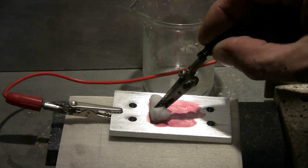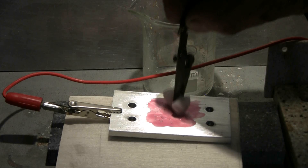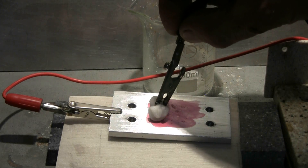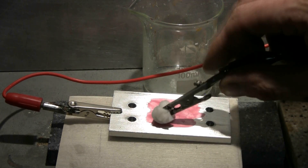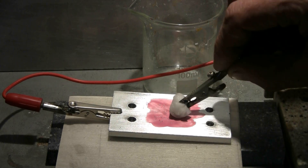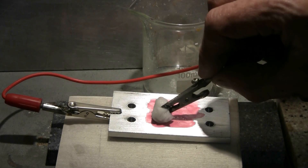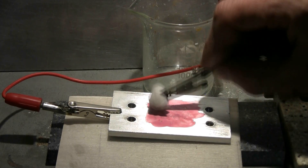I can now touch the pad to the workpiece — this will begin the etching. The longer I do this, the deeper an etch that I'll get. About 30 seconds or so would give a light but noticeable etch, while a couple of minutes of etching will give a very deep etch.